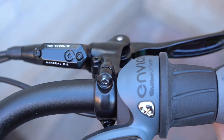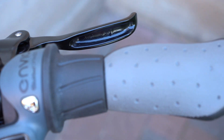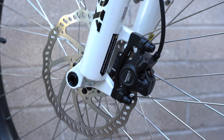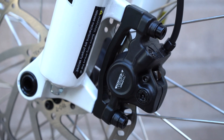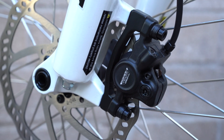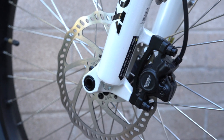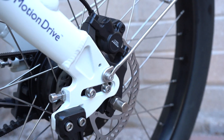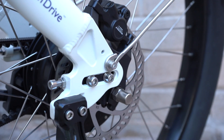Braking is handled by the Tektro Aruga hydraulic disc brakes with a classic, solid engagement feel and strong braking power. On the front, they use a 180-millimeter rotor, and on the back a 160-millimeter rotor. You can see the caliper attachment to the frame area.